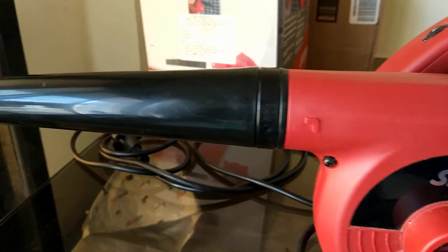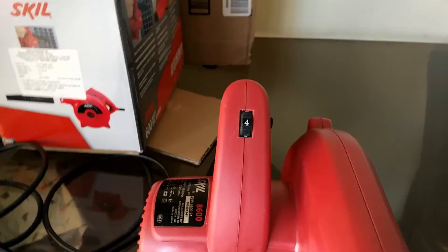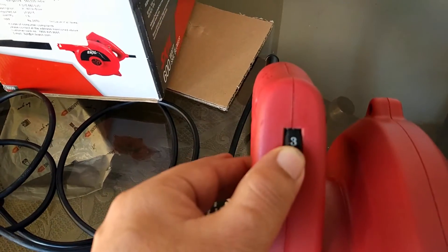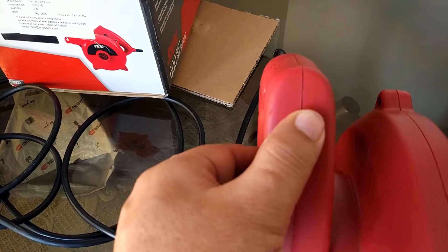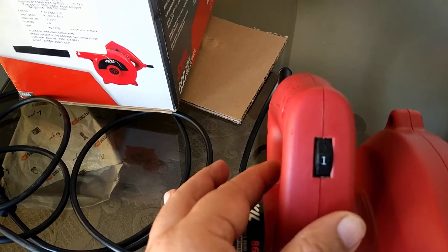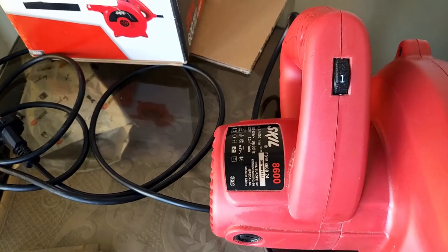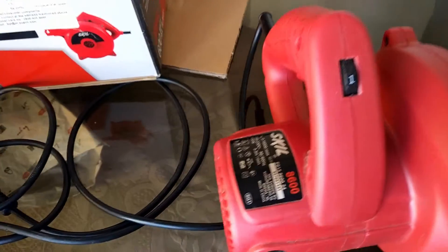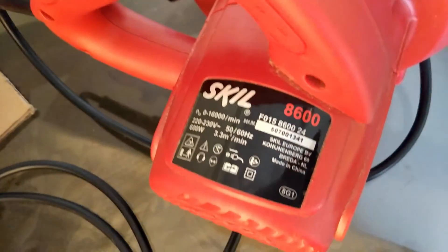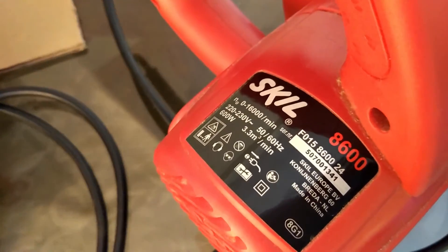I've been revisiting this product after about 12 to 15 months of using it, and I can confirm it is a good product. You should use it in every house and every time you need cleaning. Without a doubt, you can buy it — I'll give it 4 out of 5. Have a good day, bye.